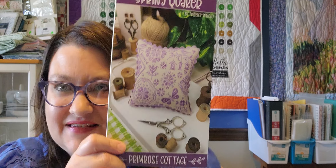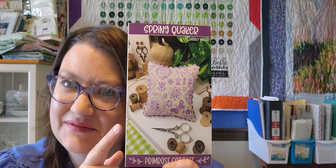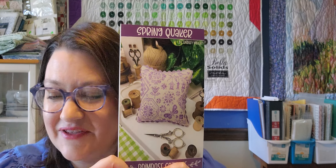What did I get? Let's pull it out. I got two things in this box. The first one — this is a cross stitch thing — this is the Primrose Cottage Spring Quaker pattern that I've wanted since Needlework Market came out, and they've been out of stock. It came back in, I ordered it, so I have it.